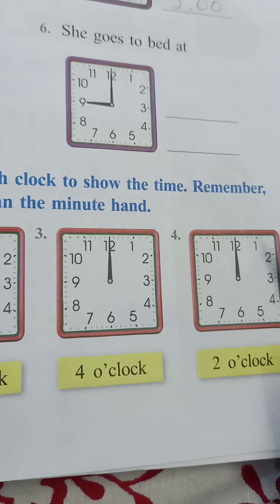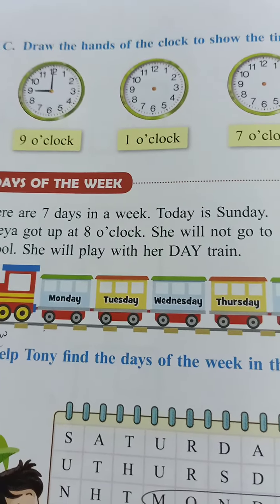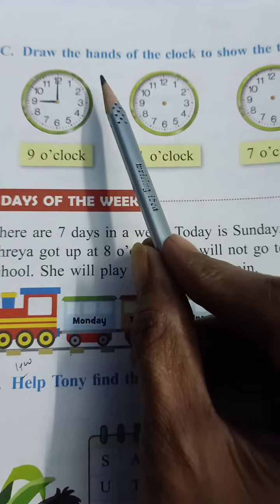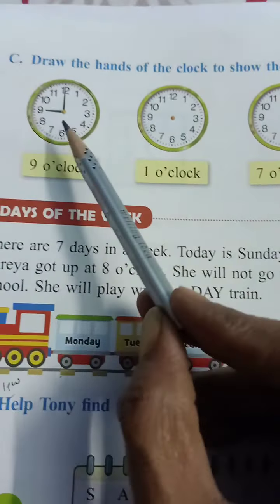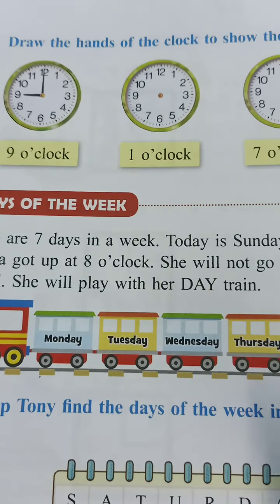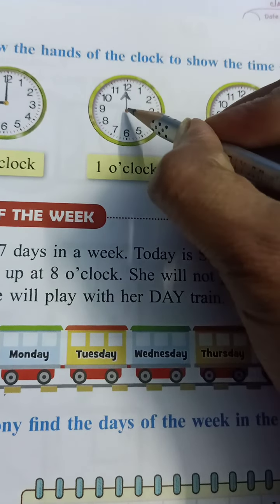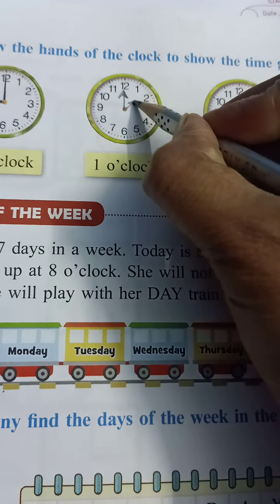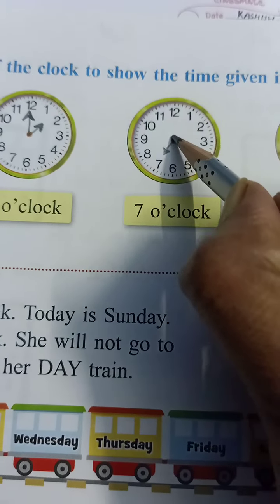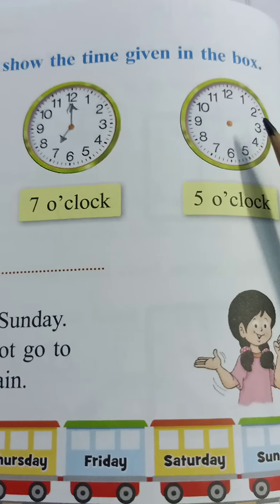In the same way, these two you have to do by yourself. Coming to the next — draw the hands of the clock to show the time given in the box. Now draw the hands of the clock to show the time. First one is already done for you, children. This is 1 o'clock — the longer one will be at 12 and the shorter one at 1. Like this. For 7, draw the shorter one and the longer one. And this you have to do by yourself — practice by yourself.